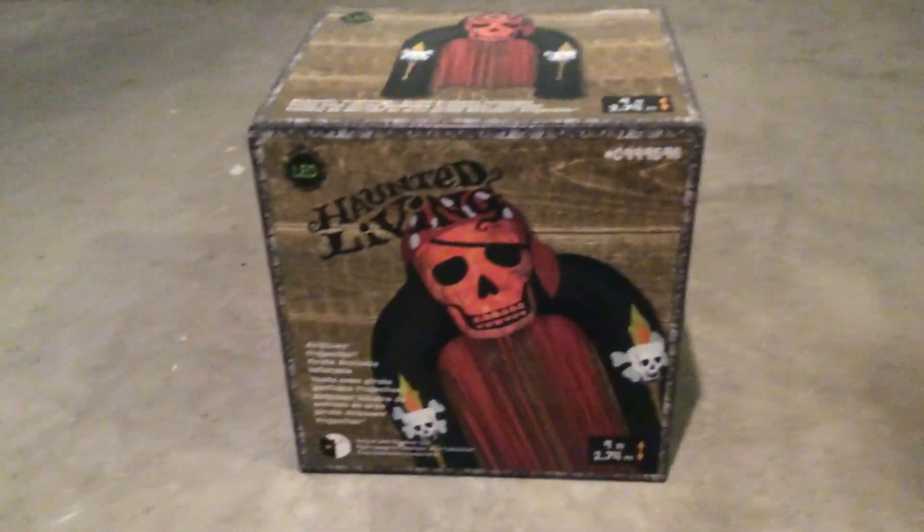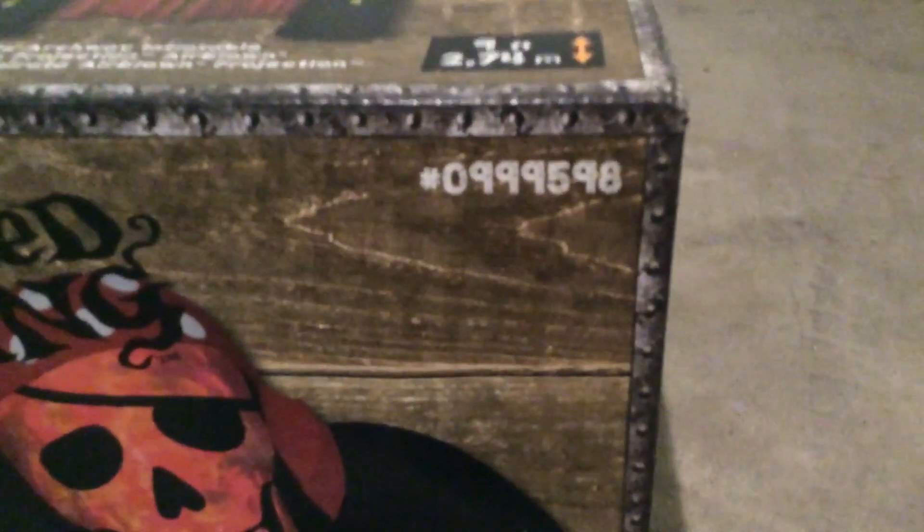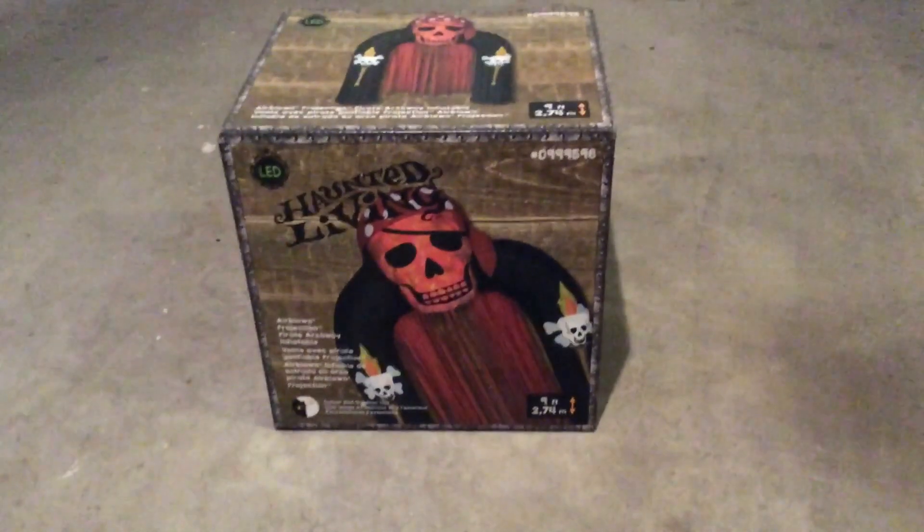This is sold at Lowe's this year. They have not changed the box style — I thought they would because they did the year before. If you want this item for yourself, it is number 0999-598, and I got this item for $100 at Lowe's.